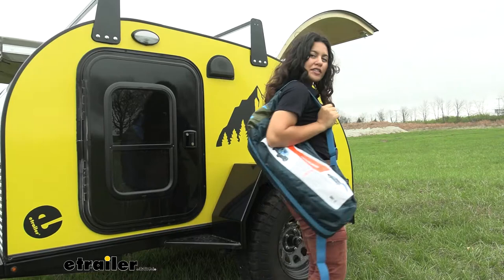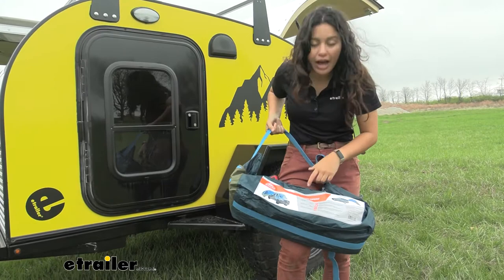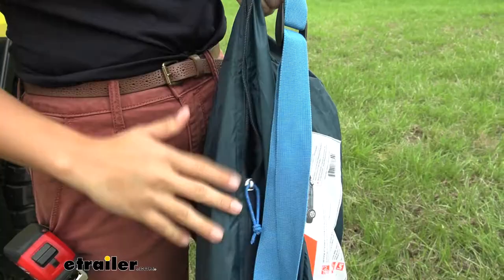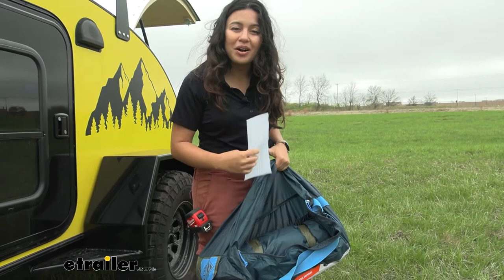This is what the awning looks like all packed up — how it will arrive. It has its own bag with a strap. The total weight is about 8 pounds 14 ounces, so it's on the lightweight side. The packed dimensions are 22 inches long, 8 inches wide, and 7 inches deep. Start setup by unzipping your bag — there's plenty of space for everything inside, and instructions are included, or you can follow along with this video.